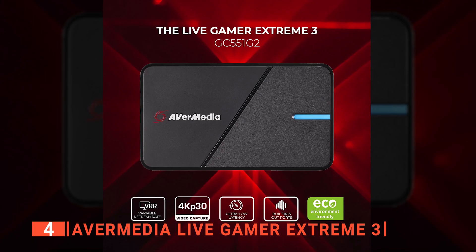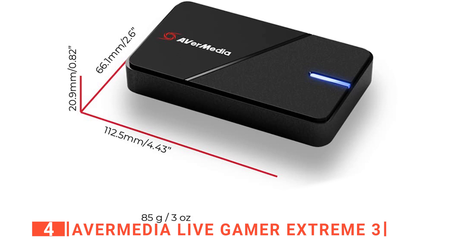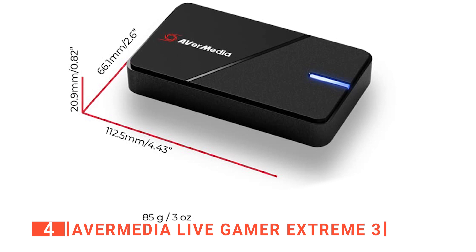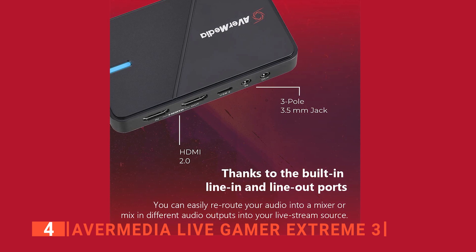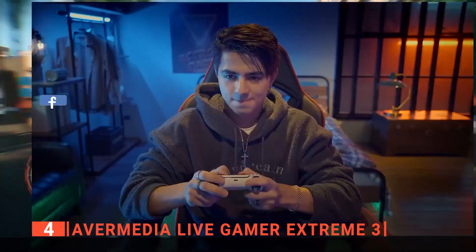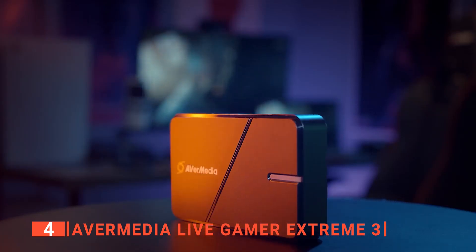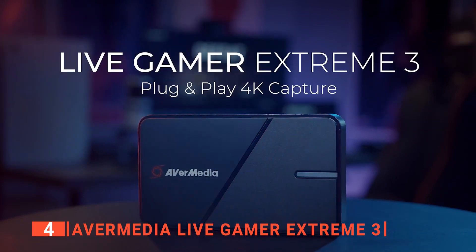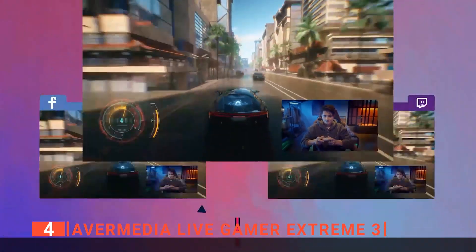Another thing we love about this capture card is that it has a small footprint and features a compact design that feels sturdy. It's also very light, weighing only 2.9 ounces and measuring 4.43 x 2.6 x 0.82 inches. Overall, the design is immaculate, with all of the necessary ports at the front and center. Moreover, the RecCentral 4 software will take you through an installation process in which users can set custom preset recording profiles where the recording codec can be selected, the format, the resolution, and frames per second, along with additional settings such as keyframe, video bitrate, and audio bitrate. To top it all off, this capture card can stream to multiple platforms at once through its multi-mode.